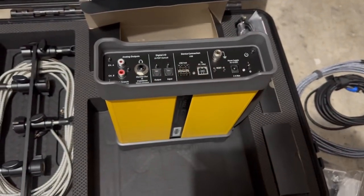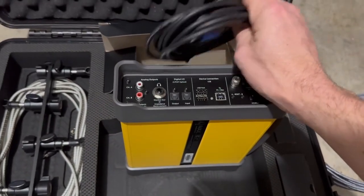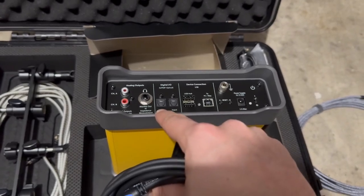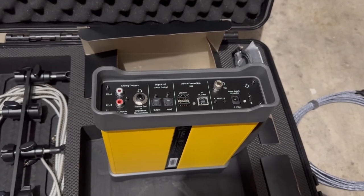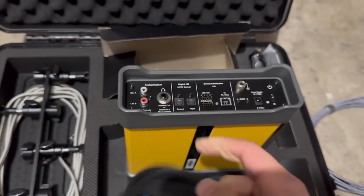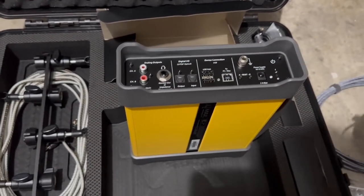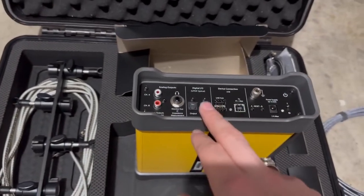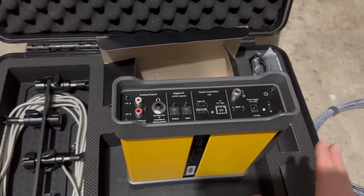We are going to be plugging in a few different cords to this side. The provided optical cable is going to go from the output of Max directly into whatever processor we're tuning — via ARC, Helix, Moscone, or JL VXI. It goes directly from Max output straight into the input. If we can't get to the optical output, we'll have an RCA backup, but this is our primary. The reason for this is because it helps reject noise.